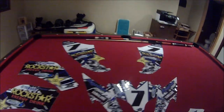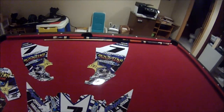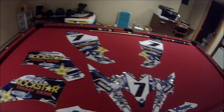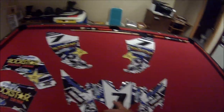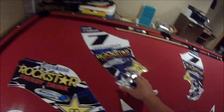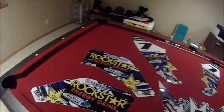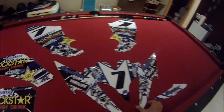All right guys, here we have the new graphics I just ordered from eStickyGraphics. It's a guy out of Ontario, Canada. He does a great job on these things. You can customize it with your number, any sponsors that you want. I did Power Sports 1, a local dealership in my area, and the Rockstar Energy Drink. It's a really good graphics kit for my Raptor 250.